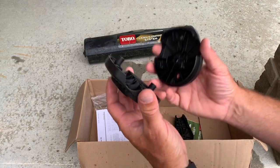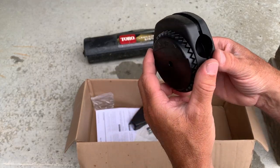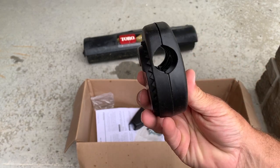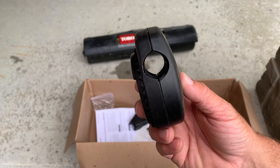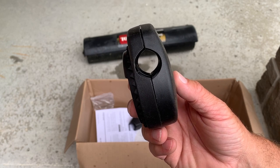Putting together the brackets is very straightforward. You need a screwdriver and it might take you 5 minutes at the very most. Unfortunately for me, my handles on my lawn mower are not round — they're rectangular — so I had to come up with a workaround to have it fit my mower.